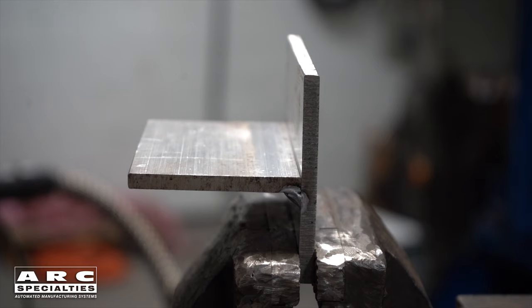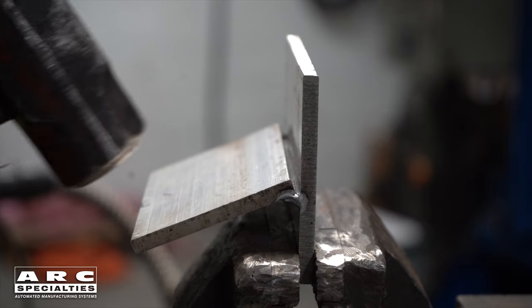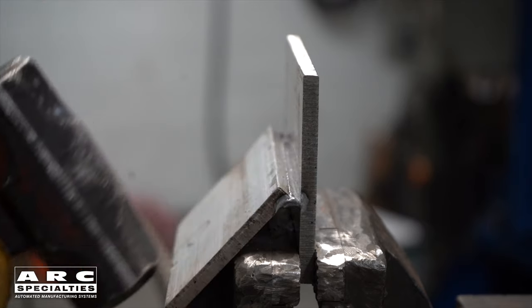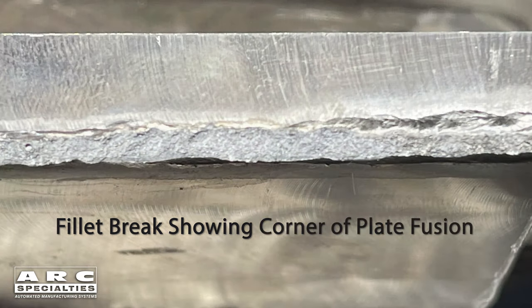Today, we move into destructive testing. Fillet welds are an interesting case. You can't make tensile or Charpy specimens out of a fillet weld, so the only test you can perform is a break test. This is easily accomplished with just a hammer. Actually being able to tie that root in on a fillet weld is extremely challenging, particularly with aluminum.